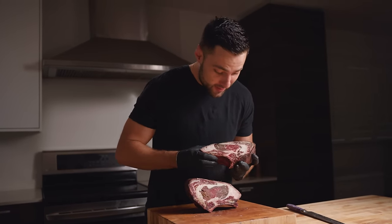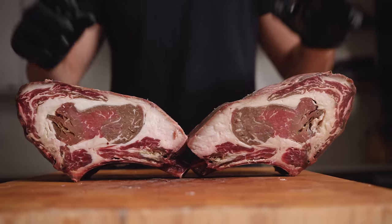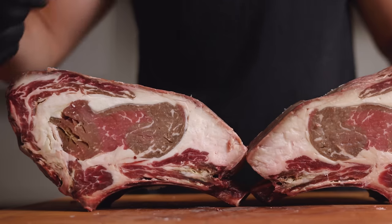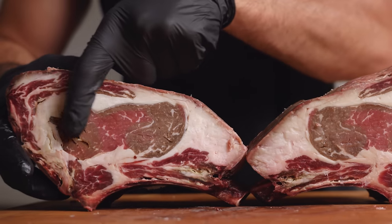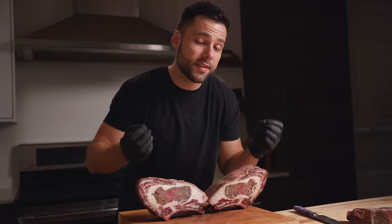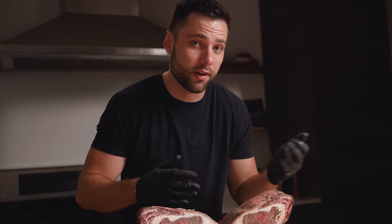I may have spoken a little too soon — this is an absolute disaster. This hasn't happened for a very long time. A good dry-aged steak will usually still be nice and red in the middle, but as you can see we have these pockets of literally rotten meat. What this shows is that dry aging is a finicky process and the conditions need to be perfect for it to turn out all right.